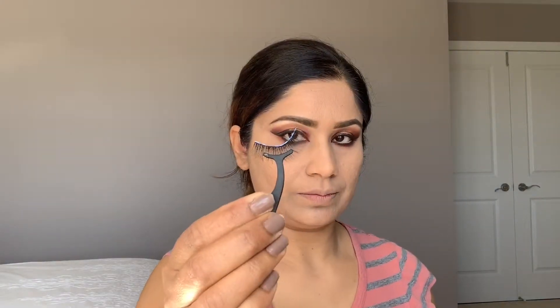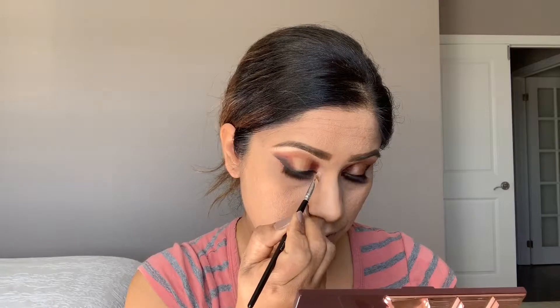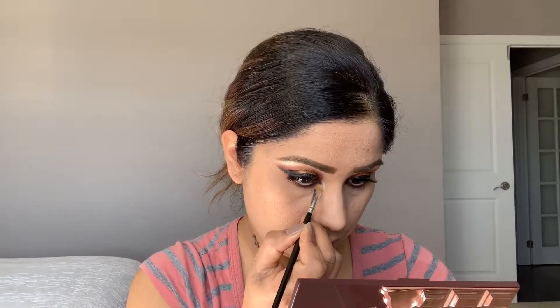Now I'm going to apply these fake lashes by Essential. First place in the middle — when the middle is secure, move to the back and inner corner to secure. Now I'm going to apply this gold shade in the inner corner; this is the same shade we applied on the brow bone.